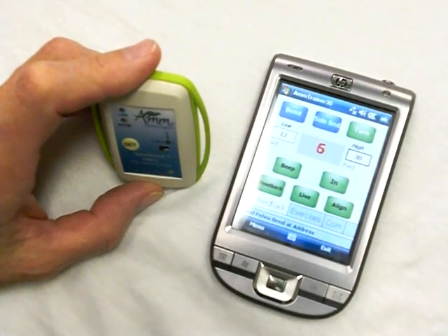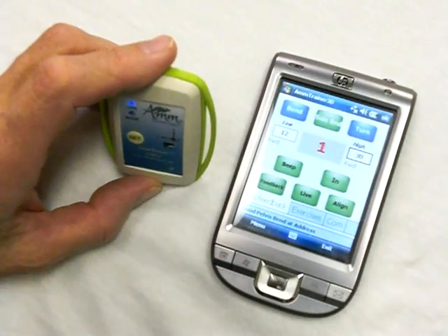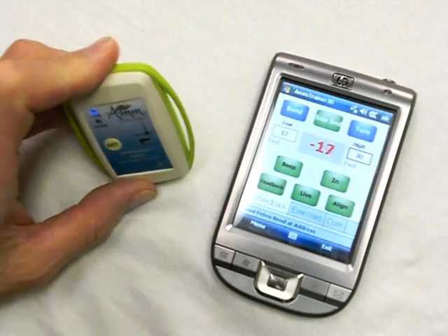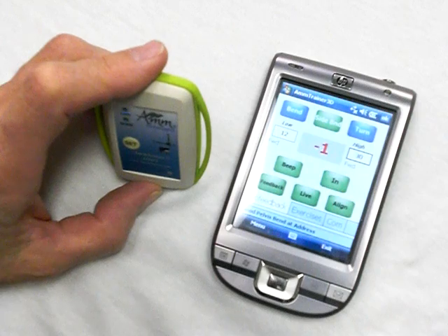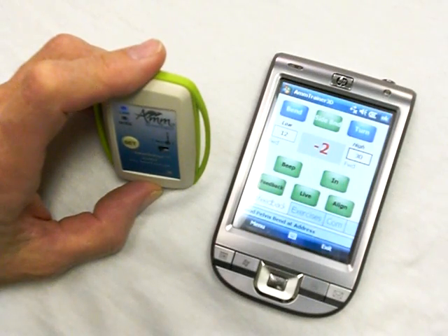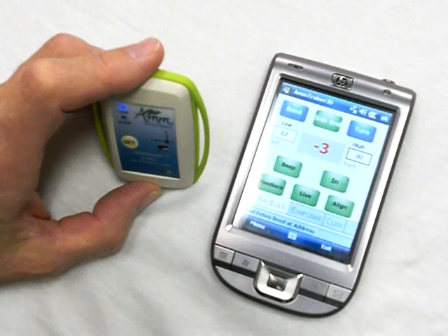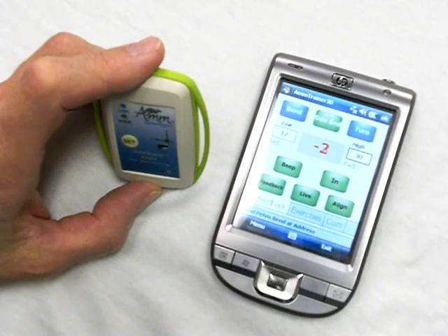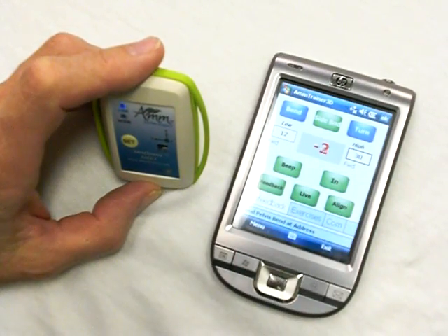Let's put it back in live mode. You can see I'll put it into side bend mode — so I can tip side. Three degrees of freedom: forward bend, side bend, and turn. The master application is on the laptop where you can design all your exercises, save them in a playlist just like iTunes, and download them to the PDA so you can have a set of exercises to do any time on the driving range, even on the golf course, or at home. All you need is the PDA and the wireless AM sensor.